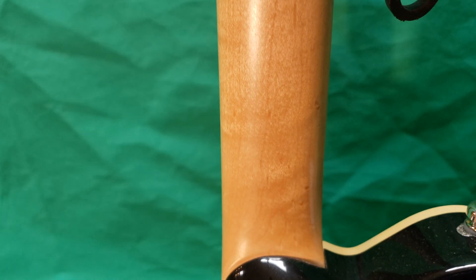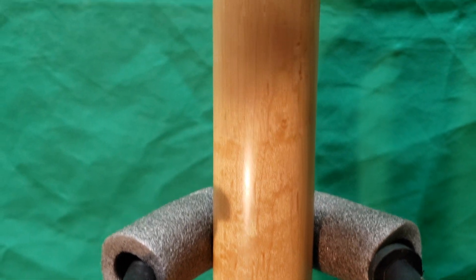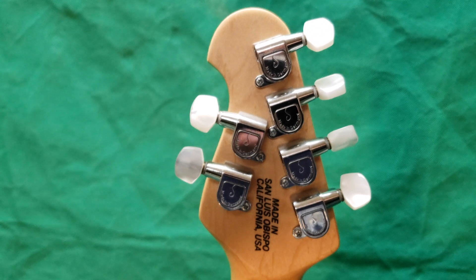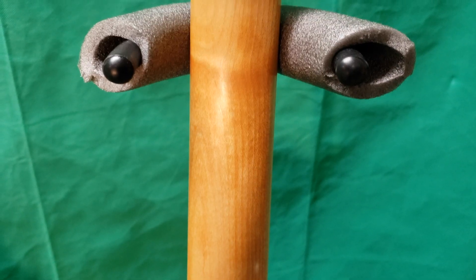The AXIS neck isn't particularly highly figured, but it does have some bird's eye in it. The neck on the Peavey is nice, but it isn't particularly figured either, and there really is no bird's eye on these models.